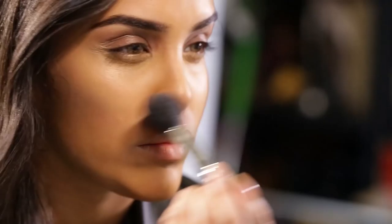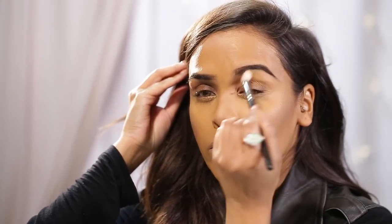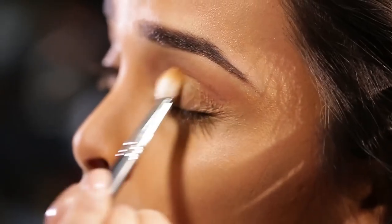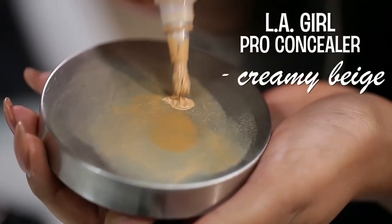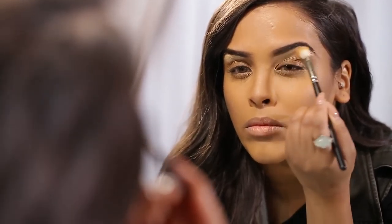I'm going to take that middle shade again and use it as a contour — I really like this shade for contouring. I'm also going to sculpt my nose, just giving a little bit of definition with this product. So you don't actually need a separate contour shade.